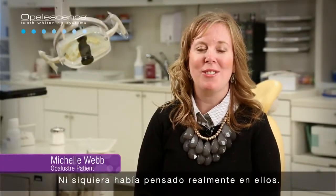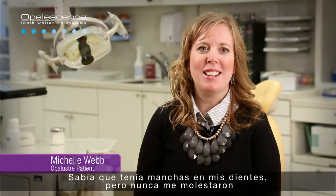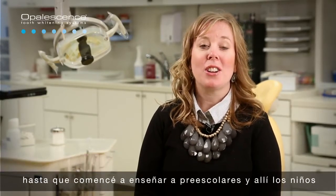I wasn't really concerned about my teeth. I hadn't really thought of them. I knew I had spots on my teeth, but it just had never bothered me until I started teaching preschool.